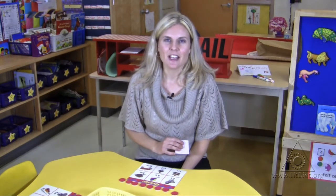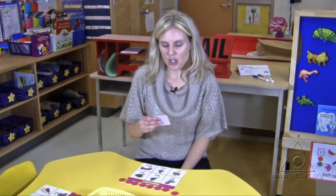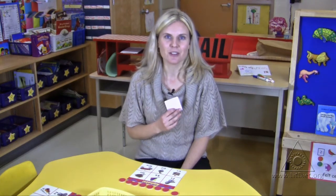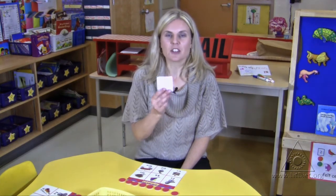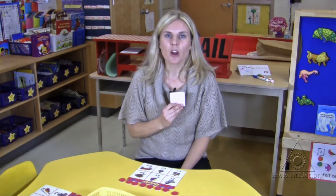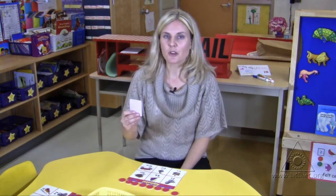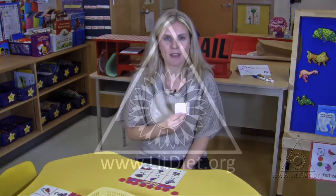A great extension to this activity is to instruct the caller to look at the card and not show anyone else at the table, and then say the letter sound. For example, if I've picked the card I, I would hold the card facing me and say IH. This letter makes the sound IH, and the rest of the group would have to find the letter that made that sound.